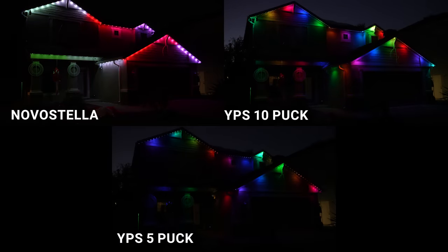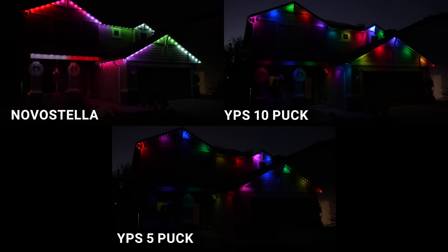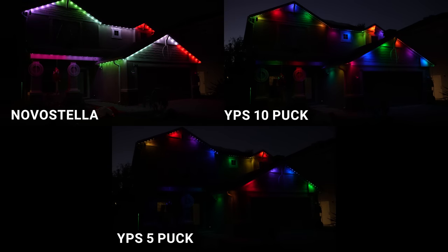And compare those to the Novastella, the 10 LED density YPS puck track, and the 5 LED density YPS puck track.